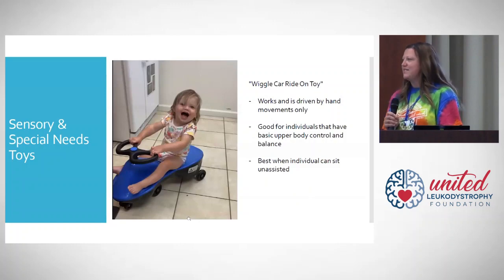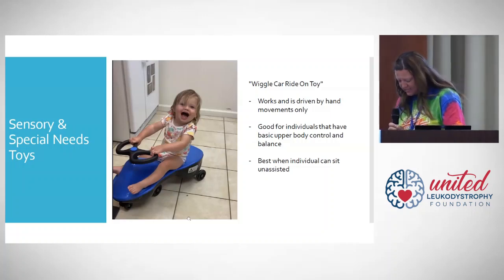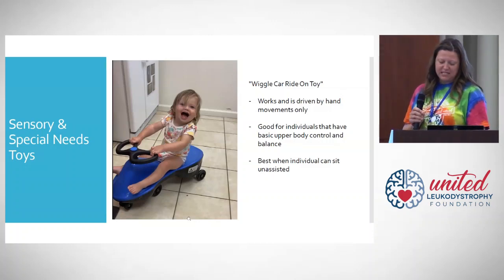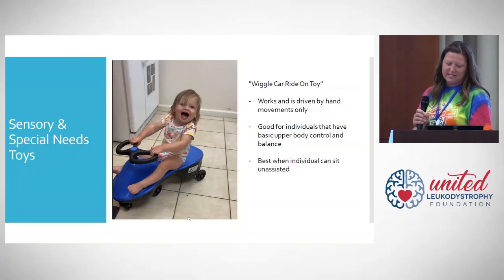I'm going to go into some specific examples of how our family used them. At the time, our daughter still had use of her upper body and was able to sit primarily unassisted. This is a fun little ride-on that they can control just by using their arms — no pedaling or lower body movements needed. It's best when an individual can still sit unassisted, and there are lots of different names and sizes for this type of toy.